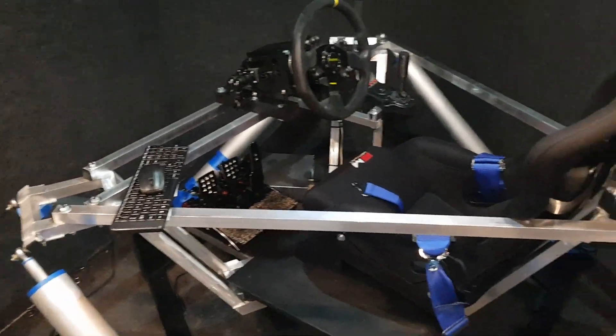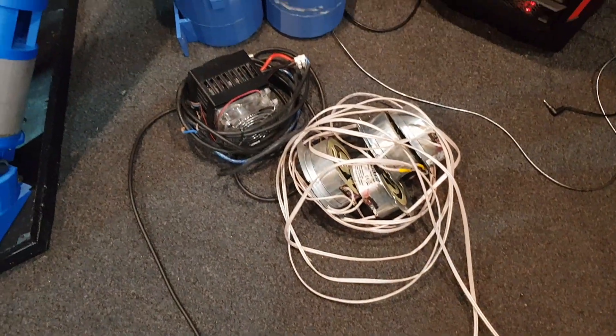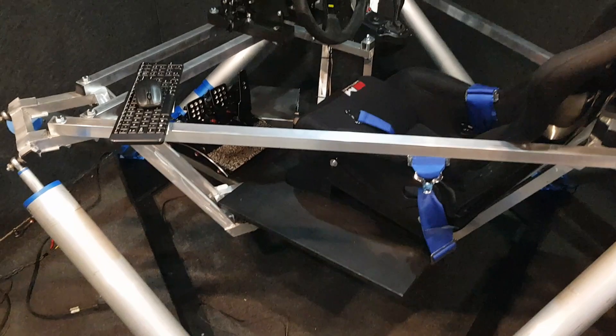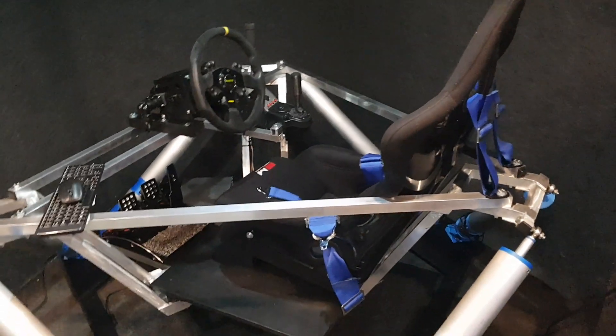I've still got quite a few bits to add. I still need to put my transducers on and my fans. I might print some new cases for the fans. I've got some nice color changing LEDs as well which I'll be adding.